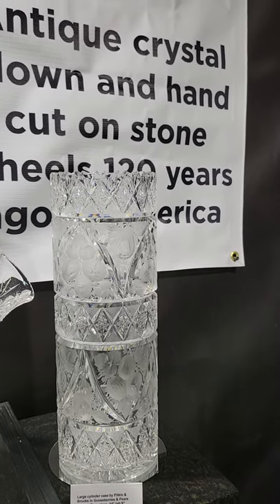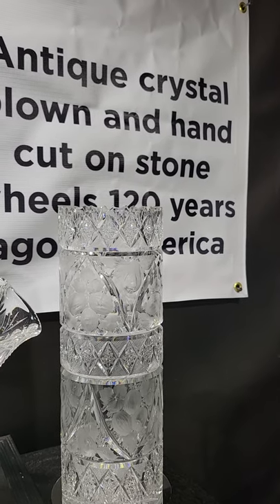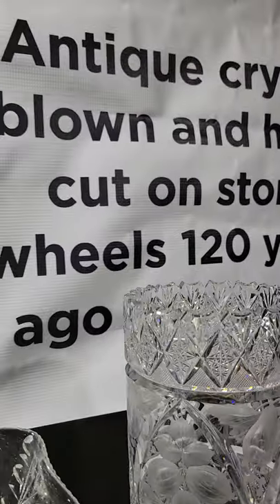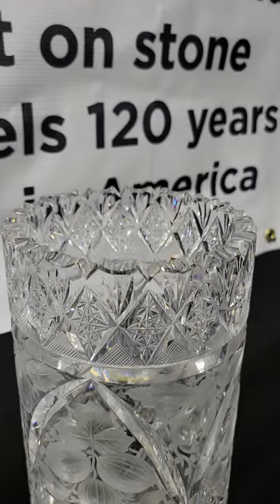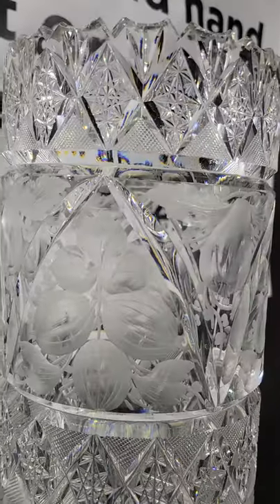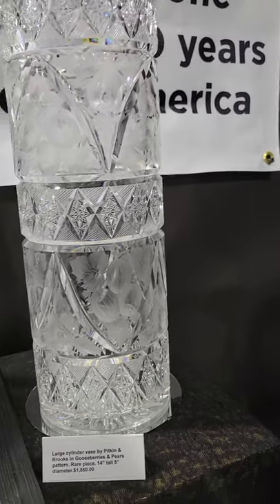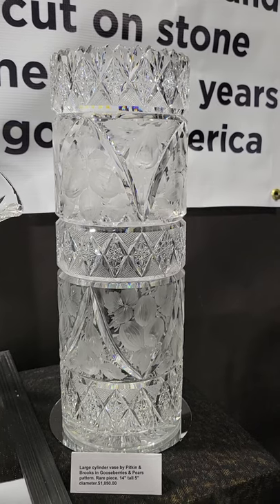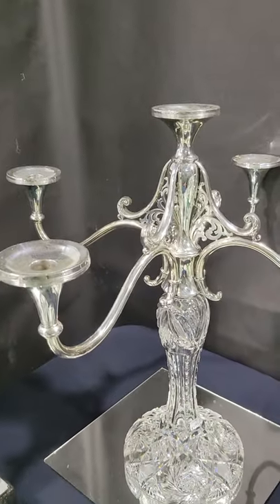There's a great big impressive piece cut in gooseberries and pears by Pitkin and Brooks — probably something you've never seen. It repeats three galleries of hobstars, has a uniquely cut rim, and the copper wheel engraving is really well done. A great quality piece, big and impressive at 14 inches tall and five inches diameter, and it is $18.50.